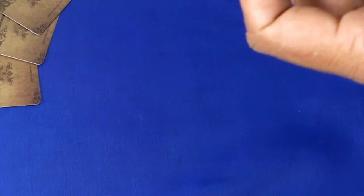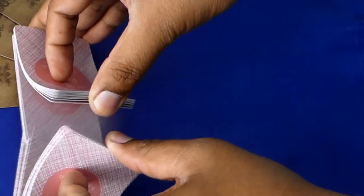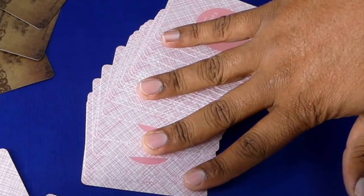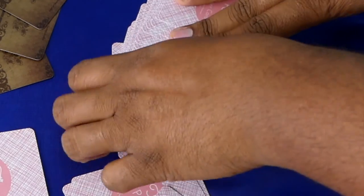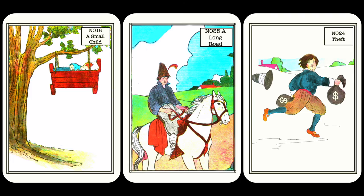For this video, let's take an example for a better understanding. Julie wants to know: is Isabel a good friend that she can trust? So we shuffle the cards, focus on the question, and start by pulling three cards from the deck. The cards that came up are card number 18, the Small Child; card number 35, A Long Road; and card 24, the Thief.